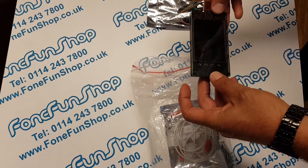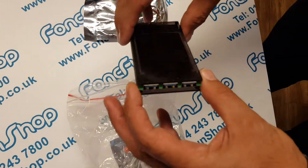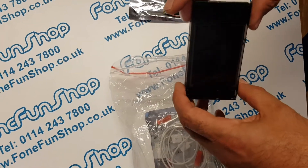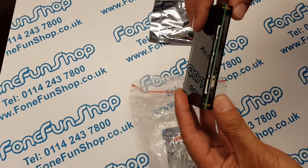We'll come back with another video shortly. I'm just going to show you what's in the pack. So we've got the actual IP Box 3, which you can see has got three USB ports on one end, which allow you to brute force three phones simultaneously. Let me give you a nice look around it.